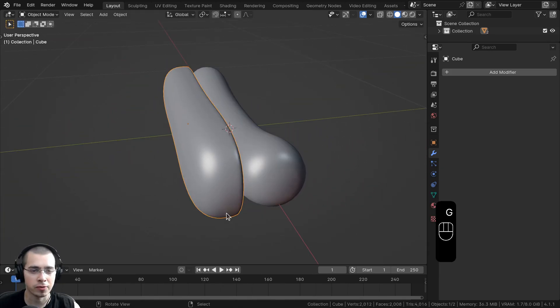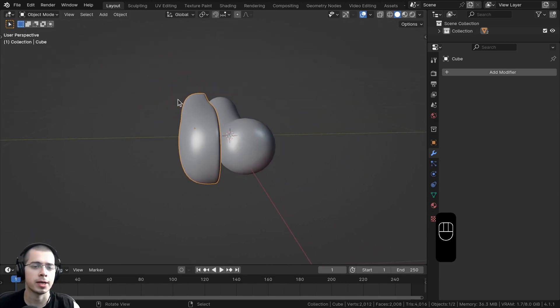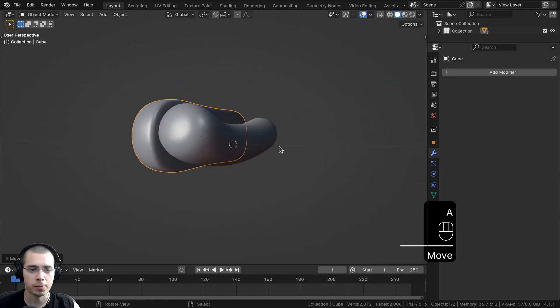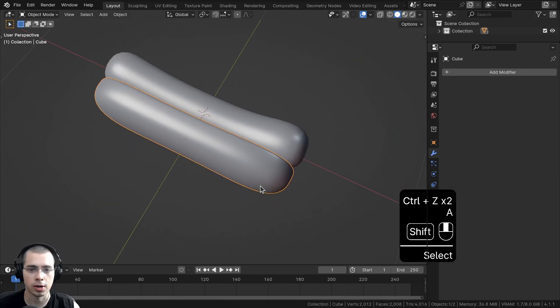After we're finished creating the entire hot dog bun — after we've added the geometry nodes and done the texture painting and the materials — I'm going to duplicate it and make a second hot dog bun on the other side, and we'll rotate them sideways so that the hot dog is resting in between the two buns.